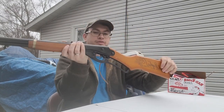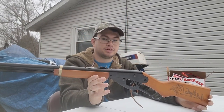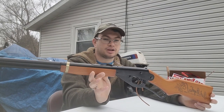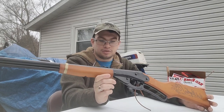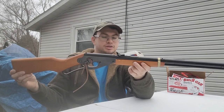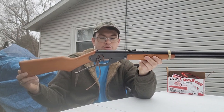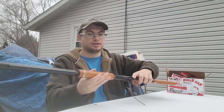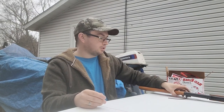That's the Daisy Red Ryder BB gun — just an old-time cool American classic. Really cool to have one. There's just something about them that's fun. Everyone just wants to walk up close and shoot some cans, put some holes in some cans. Hope you guys liked the video. If you did, like, comment, subscribe. There'll be plenty more interesting and fun content on the way. Thanks for watching.